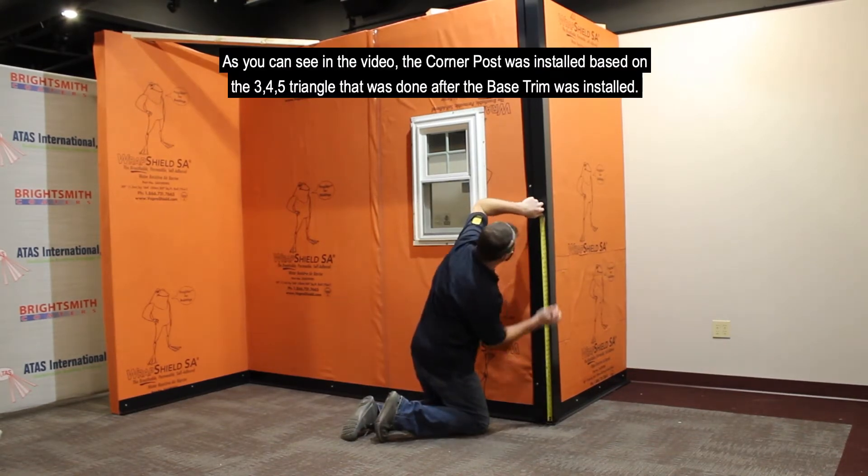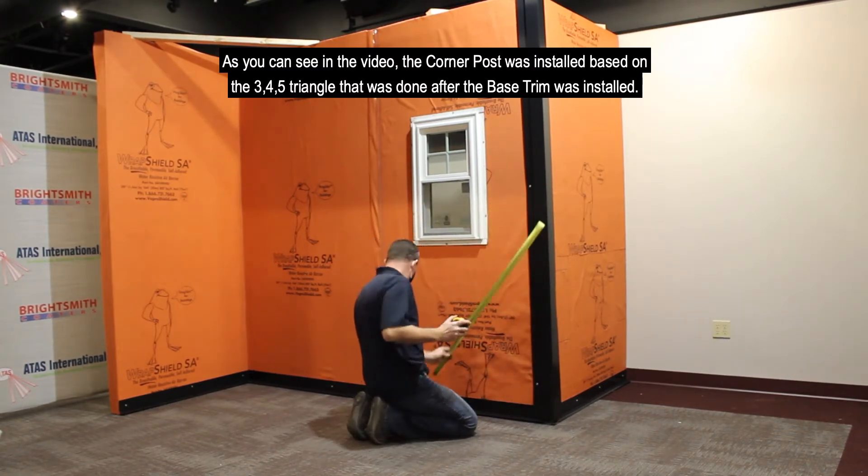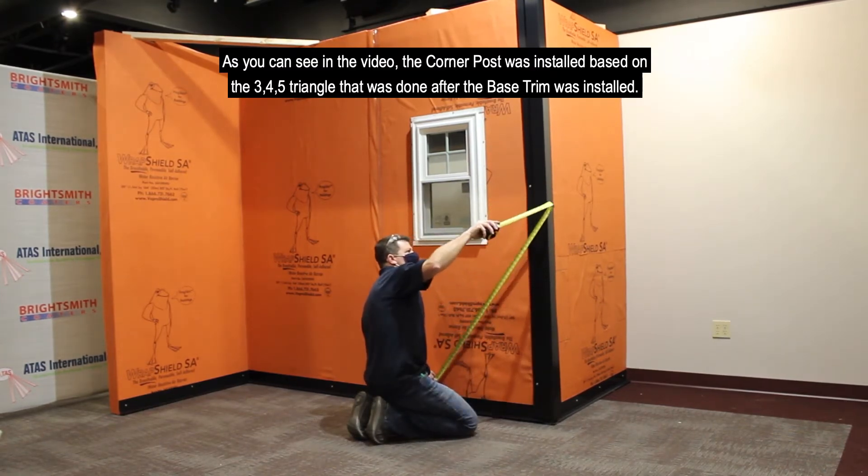As you can see in the video, the corner post was installed based on the 3-4-5 triangle method that was performed after the base trim was installed.